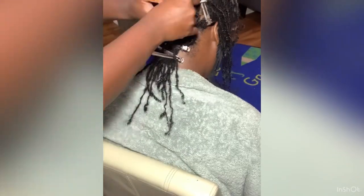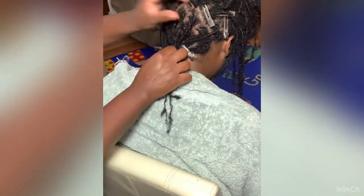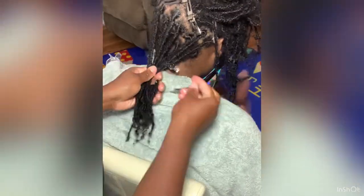I want to point out that because we used oil — if you're thinking about using oil — it doesn't give you as crispy a look as when you use a holding product like a gel, or wax. Those types of products give you a crisper result after your retwist. Oil is not a holding product, so it leaves your hair feeling softer and closer to its natural state. You're not really setting it as much, especially without clips.